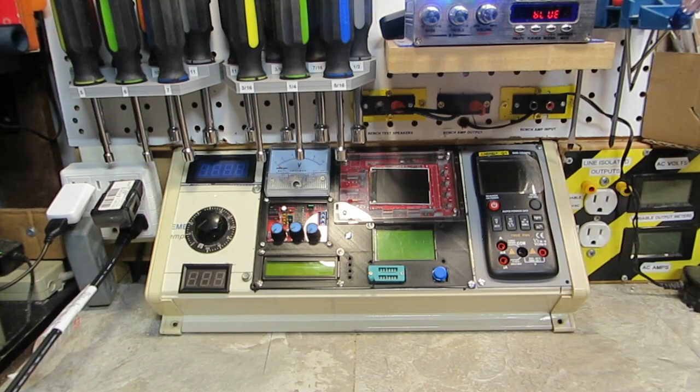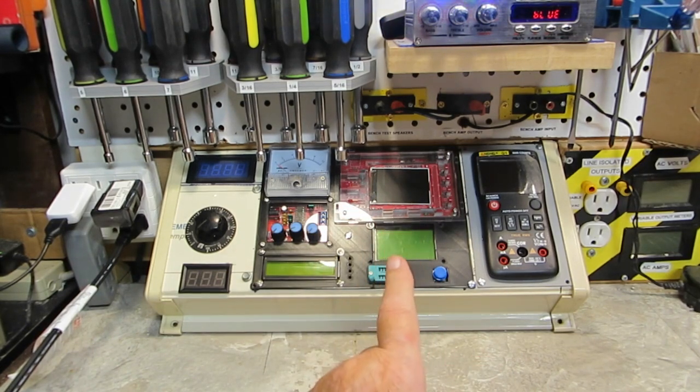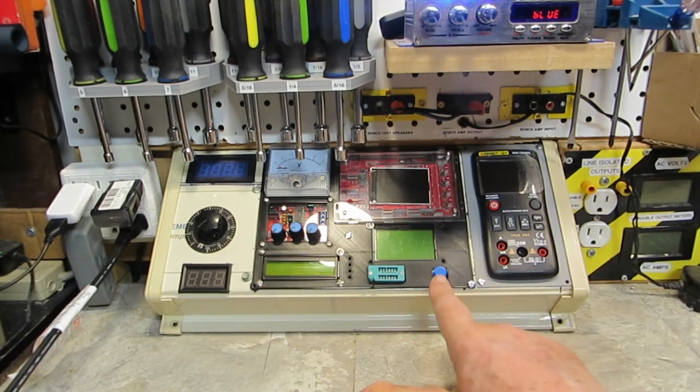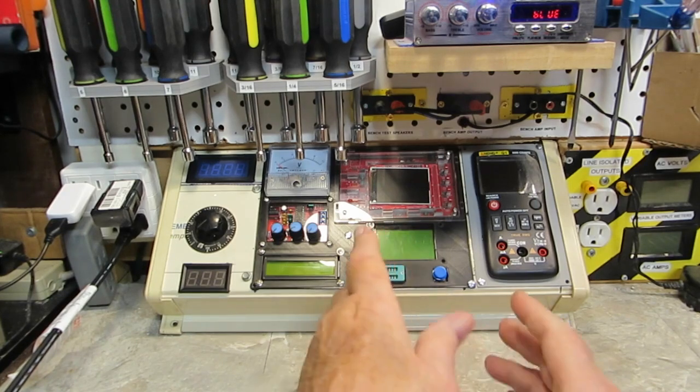I do want to make those spacers though, because I want that to be in there as solid as possible, and nice and equal — you know what I mean — so the button works, the ZIF socket works, and all that stuff. I do have my connectors to put in, my little clip leads or hook leads, to go in for the component testing and stuff like that.